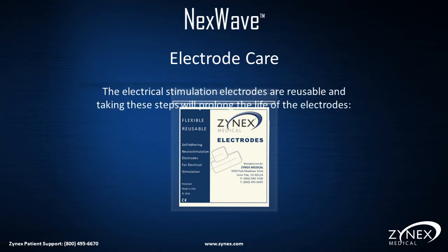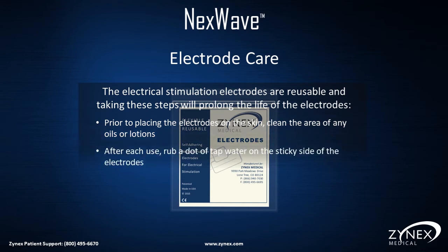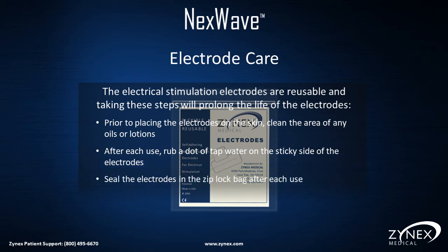How to care for electrodes: The electrical stimulation electrodes are reusable, and taking these steps will prolong the life of the electrodes. Prior to placing electrodes on the skin, clean the area of oils or lotions. After each use, rub a dot of tap water on the sticky side of the electrodes. Seal the electrodes in the Ziploc bag after each use.